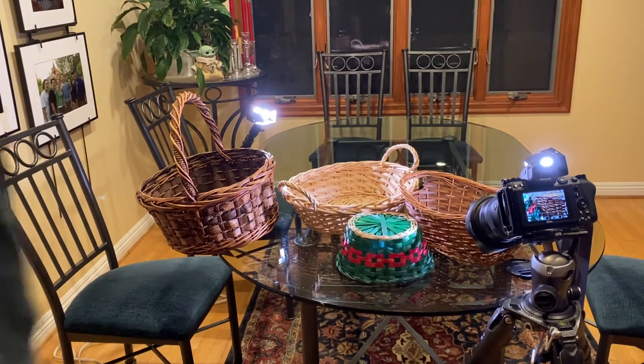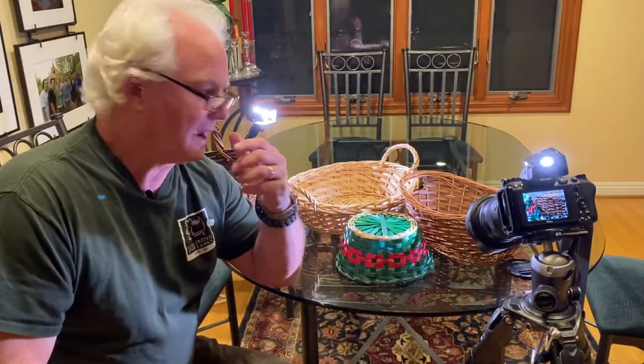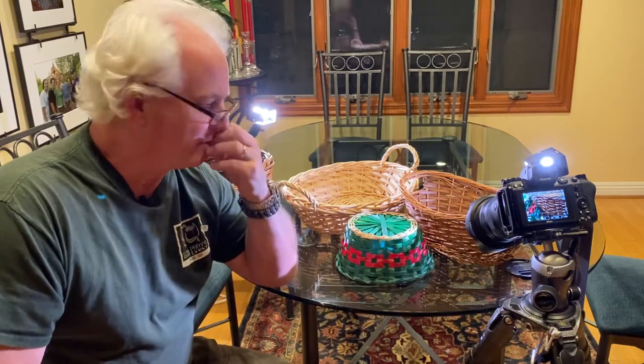Hi, it's Mark Komen from Paul's Photo, the lab at Paul's Photo and the Creative Photo Academy. I came home from work tonight. We had a great class tonight, and my wife had these baskets out. She was doing a craft with them, and it's awesome.